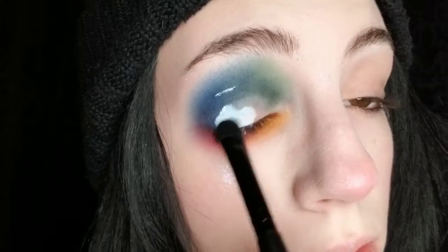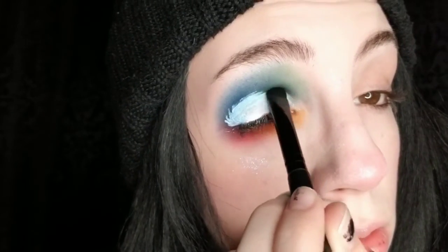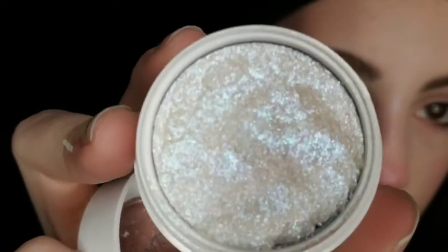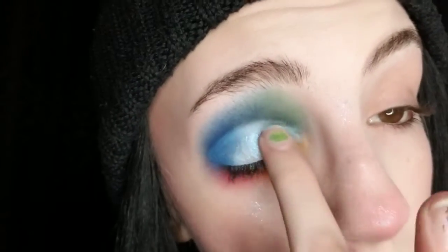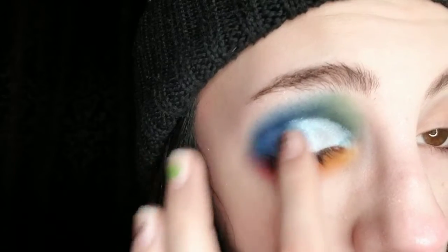For the lid, I really want to represent the white creamy base, so I'm going to be using my e.l.f. Camo Concealer in white. And for the lid, I want to go into Ice Dream again. For the outer corner, I want to dip into a little bit of Oceans to help it blend. And for my inner portion here, I think I want to tap a little bit of Fossil over the top of Marigold.